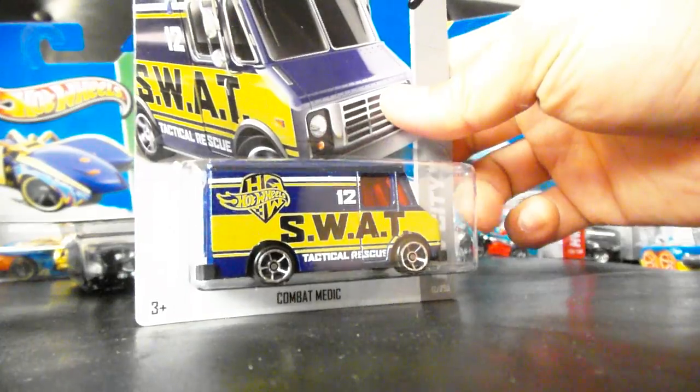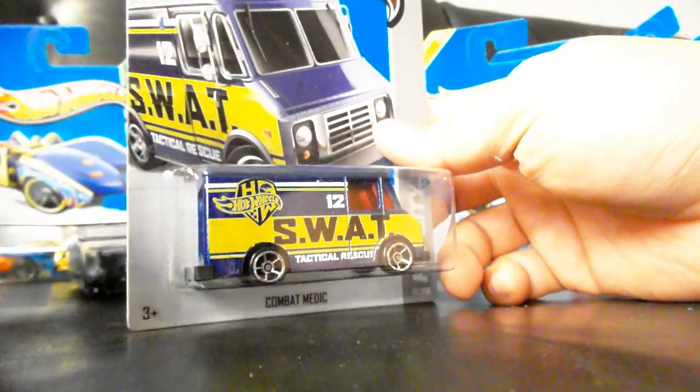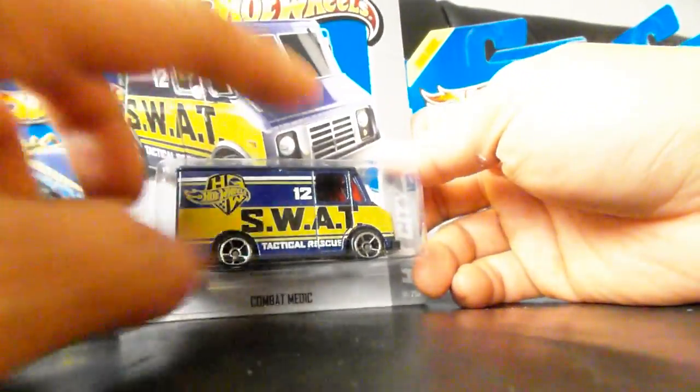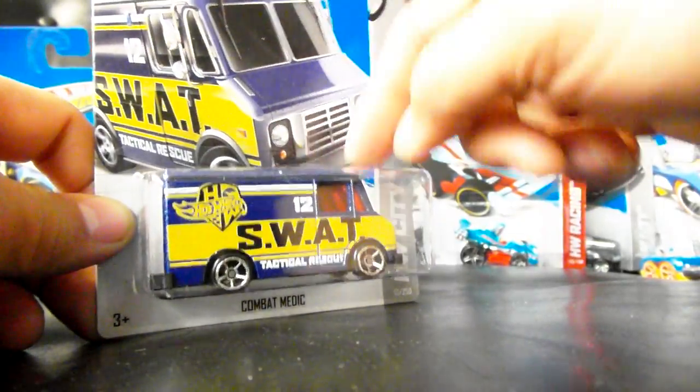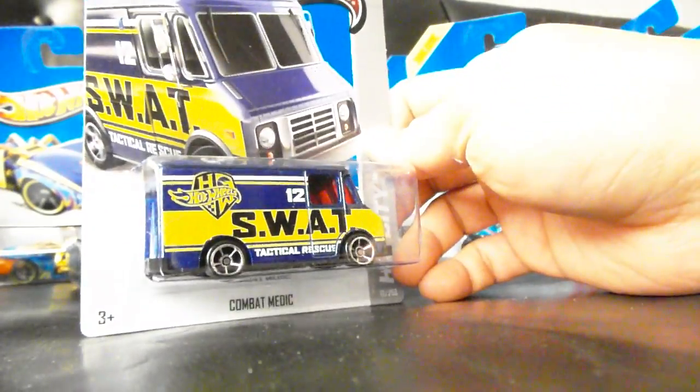I'm going to buy a ton of these. When I was a kid, I used to watch SWAT on TV — the van didn't look exactly like this, but it kind of reminds me of the TV show. Very cool. SWAT.